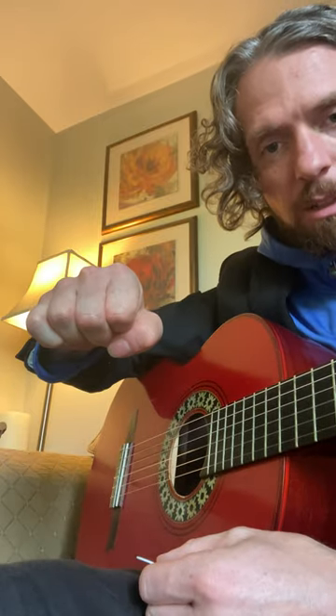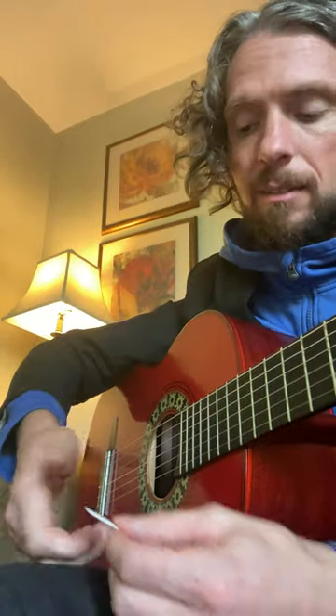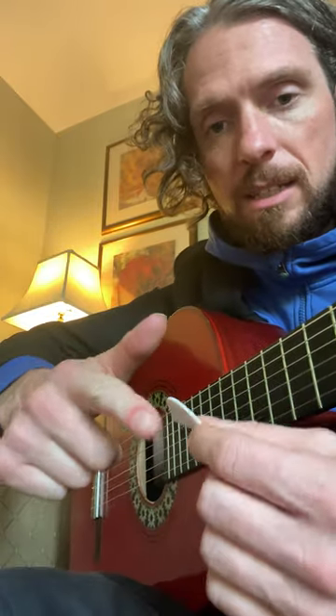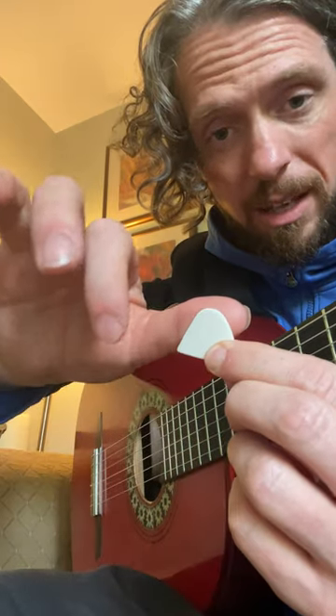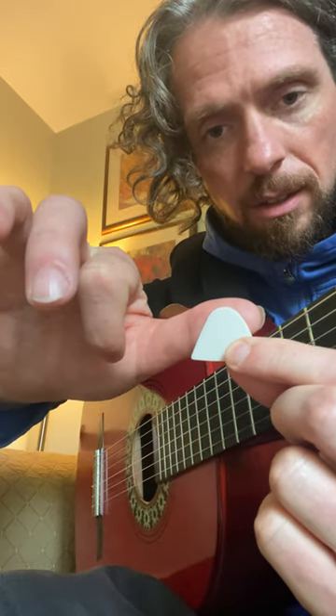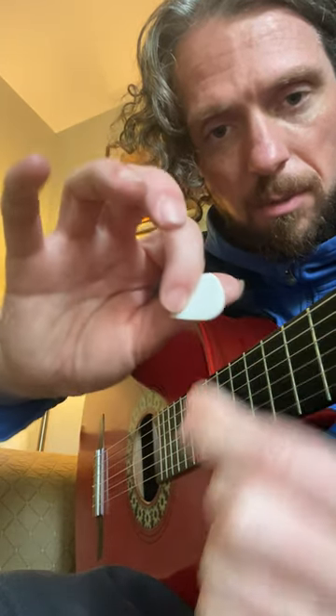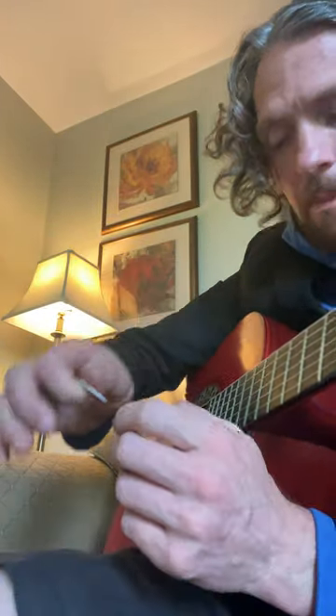When we hold the pick, we don't want to grip it tense at all. It's really, really loose, but we will reinforce it — not with squeezing, but with placement. Instead of having my fingers straight out, where I don't get much coverage on the pick, I make sure my thumb is covering most of the pick. There's only a small bit of it sticking out on the side — it's really just your thumb with a tiny bit on the side that's picking.